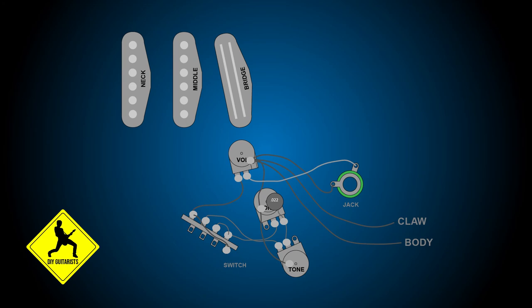Okay, well that's the end of part one. We have all the basics laid out here with the controls, the input and output, and all that. Stay tuned for part two and we'll go ahead and install the pickups.